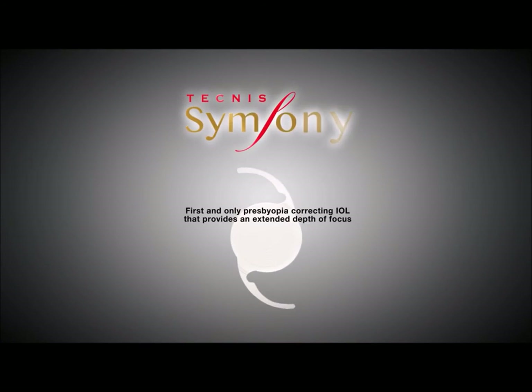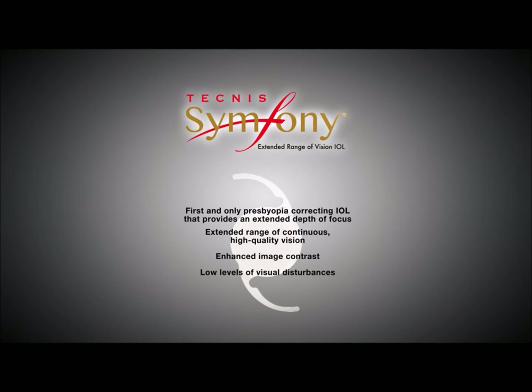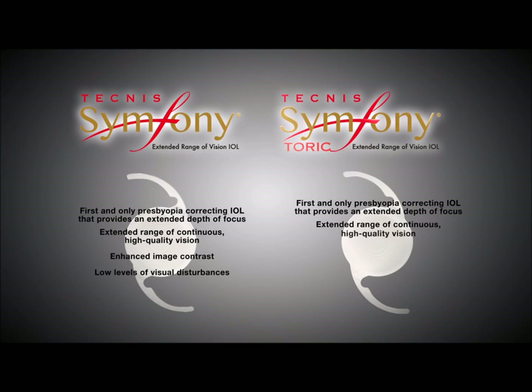The Tecnis Symfony IOL is the first and only presbyopia-correcting IOL providing an extended depth of focus, resulting in an extended range of continuous high-quality vision with enhanced image contrast and low levels of visual disturbances. In addition, the Tecnis Symfony Toric Extended Range of Vision lens provides all the benefits of Symfony IOL technology for patients with astigmatism.